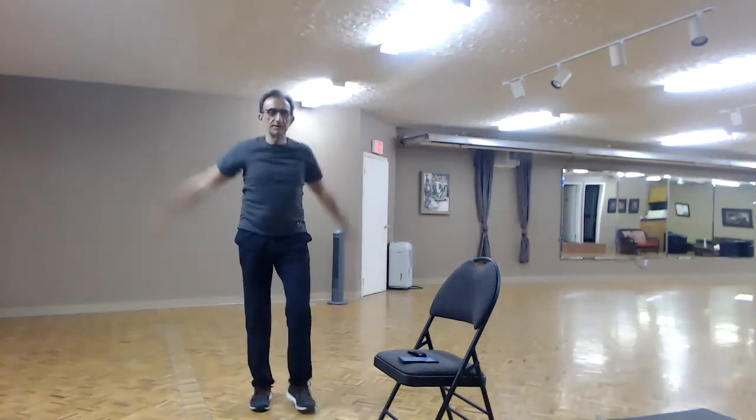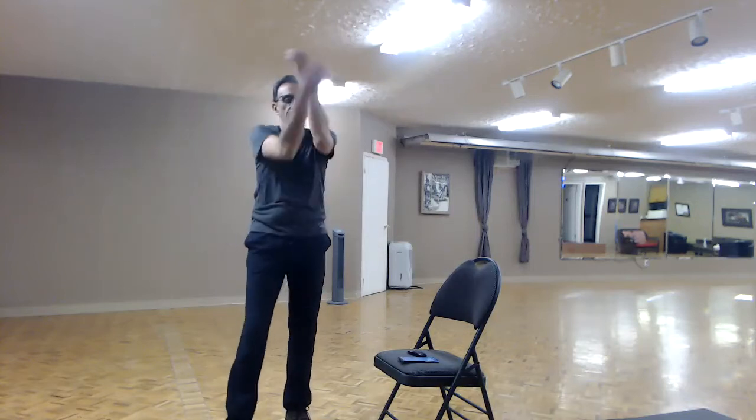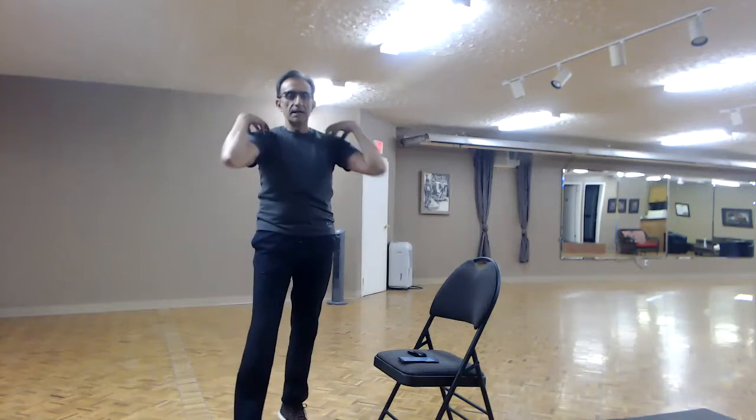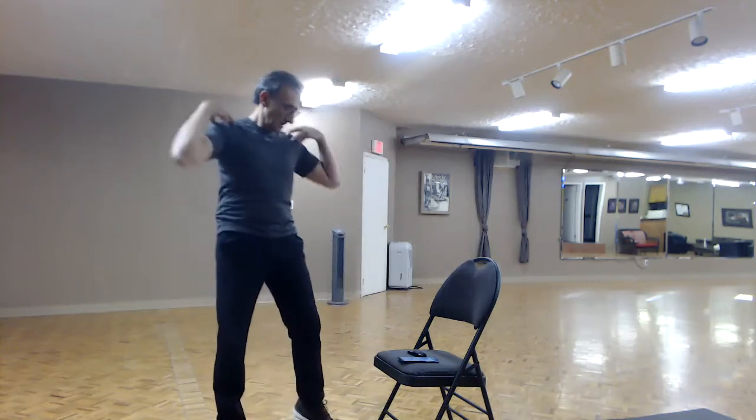Let's put our arms up to the side again in small circles, and reverse — nice big circles. Come on, really good! Shake it off! Let's put our fingertips on our shoulders and do some tiny, gentle rolls forward and tiny gentle rolls back. Shake it off, shake it off! Come on, now let's warm up our wrists.